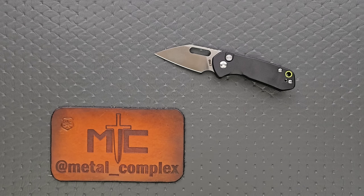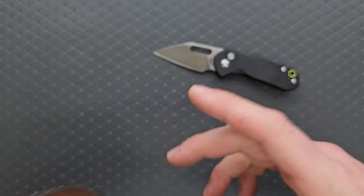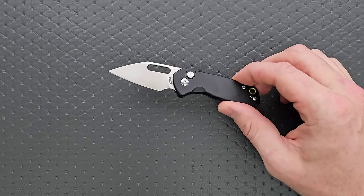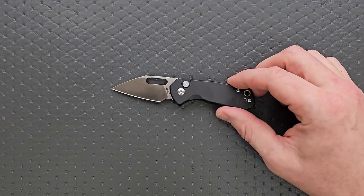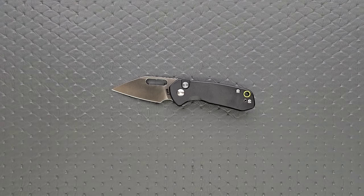Thanks so much to CJRB for sending this in for me to take a look at. Thanks to my patrons for supporting me, and please make sure to follow me on Instagram at metal underscore complex. This is not an expensive knife — it's very inexpensive. Honestly, it's a very fair price. I'm going to link it right down below in the description so you guys can check it out if you want to.